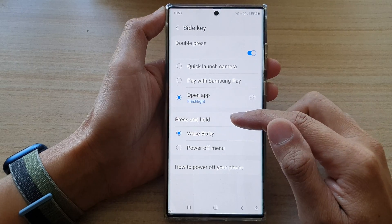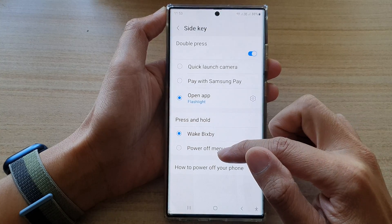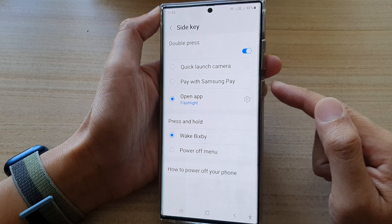In here, go to the Press and Hold section and select Wake Bixby. It might have been set to Power Off Menu, so you want to select Wake Bixby. From now on, whenever you press and hold the side button, it will wake up Bixby.